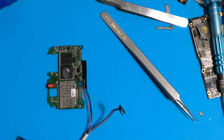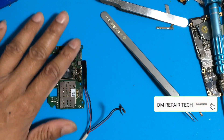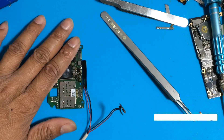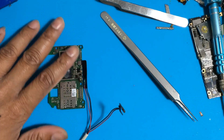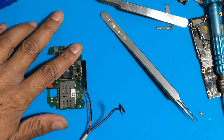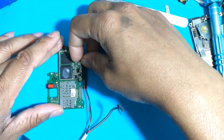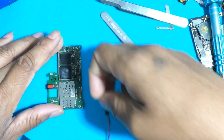You can identify shorted components if they are hot. But this board is full short and no components are heated inside. If no components are hot, you must check step by step and remove capacitors one by one, like in my work here.